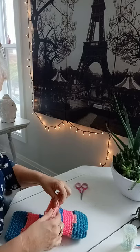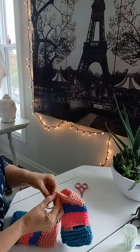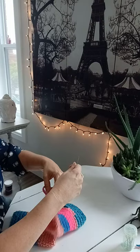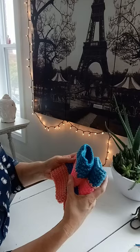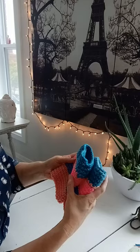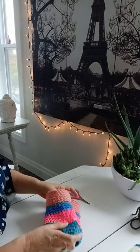I sort of just eyeballed it where the other one had its color changes, and I'm pretty happy with it. They're cute. I like them. I love them.